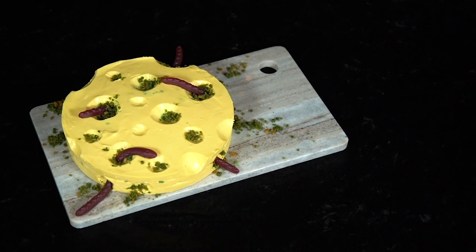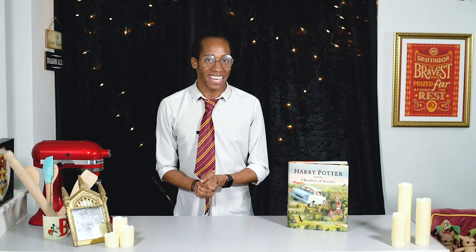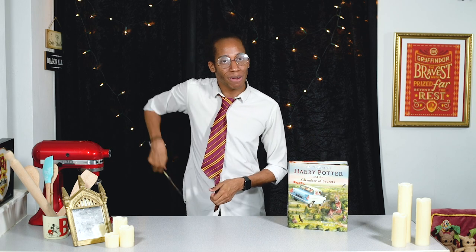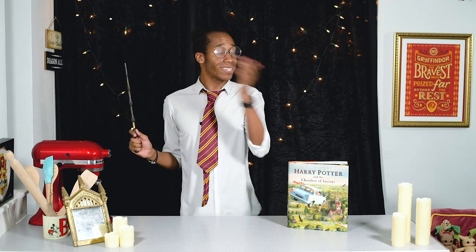If you missed last week's recipe where we served up a cheesecake disguised as a wheel of moldy cheese, make sure you check out the link in the description to catch up. If you're new to the kitchen and want to see more, hit that subscribe button and click the notification bell — you'll get an alert every Magic Monday when there's a brand new recipe. Now it's time for a new recipe, so let's get to it!